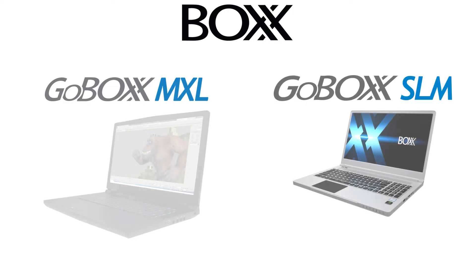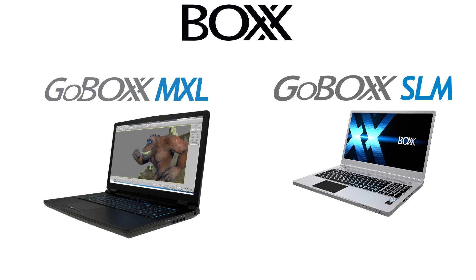These laptops are available for ordering immediately. The MXL is priced starting at around $4,200 US, and the SLM is priced at around $3,200 US.